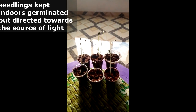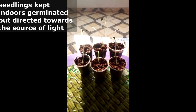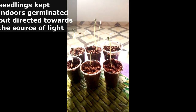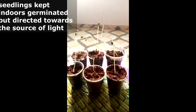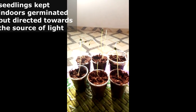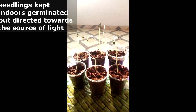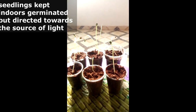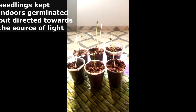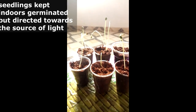In an experiment to show that light is necessary for the germination of watermelon plants — at the end of the experiment, we realized that all the seeds which were kept indoors germinated, but had their direction towards the source of light. The ones kept under direct sun also had their direction upwards, showing directly toward the sun.